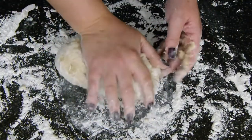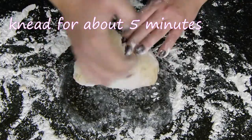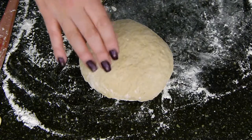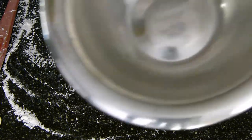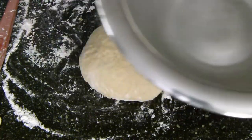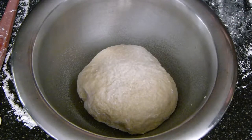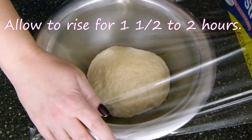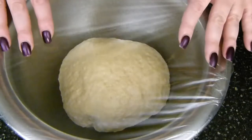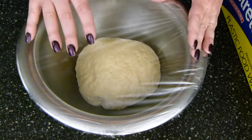Add flour as needed and continue doing this for about five minutes until your dough is nice and smooth. Once your dough looks smooth like this and has become hard to knead, go ahead and transfer it to a bowl that has been sprayed with cooking spray or brushed with olive oil. Give a little spray on top of your dough and cover it with plastic wrap. Allow this to rise at room temperature for one and a half to two hours until it is doubled in size. You can also save this dough for the next day — keep it in the fridge, and when you take it out let it rise; it will take a little bit longer since it starts off cold.